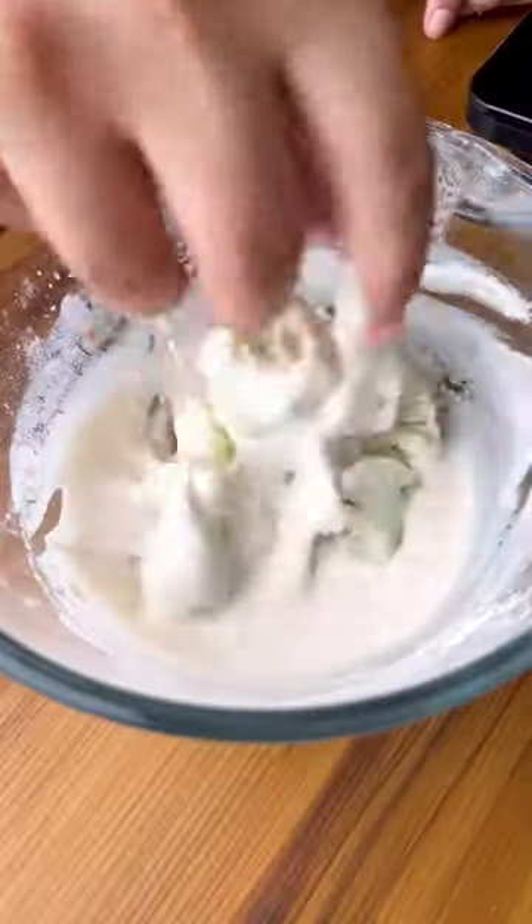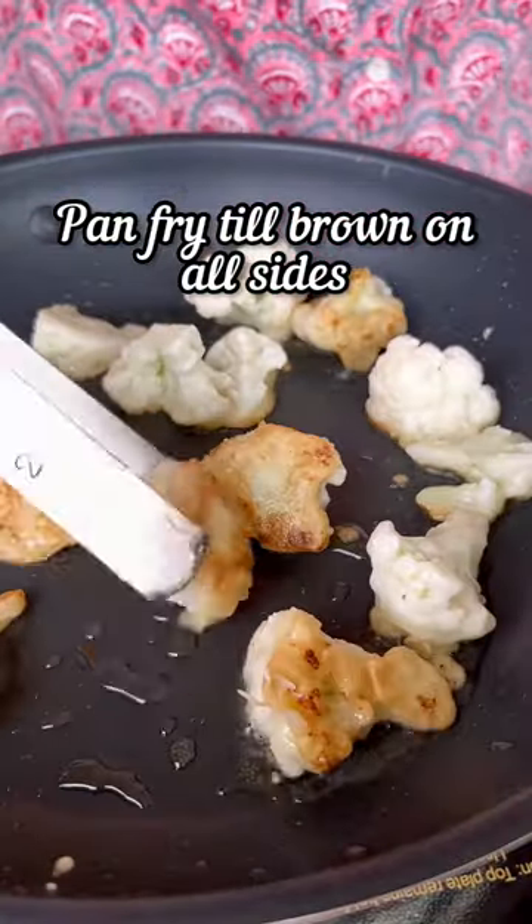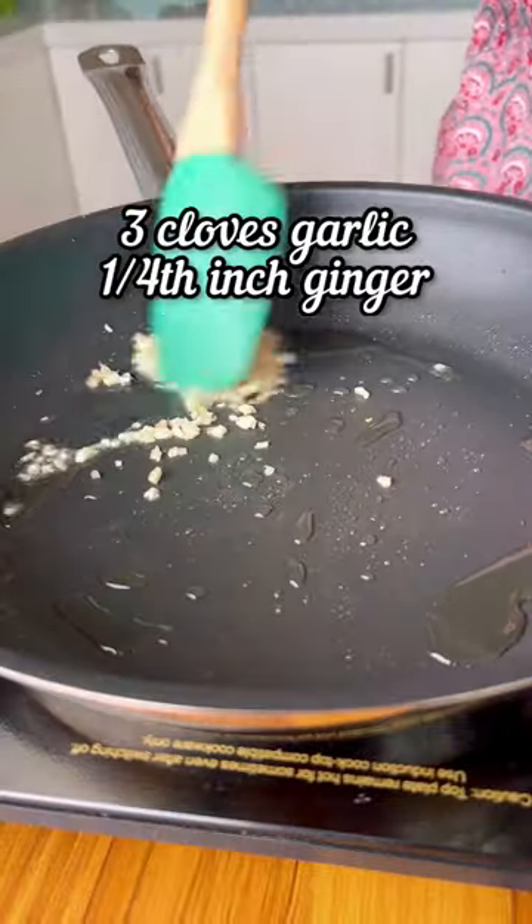Toss the cooked cauliflower in the batter and we're gonna pan fry this in some hot oil. You can choose to shallow fry, deep fry or even air fry or bake these. Set the crispy cauliflower aside for later.